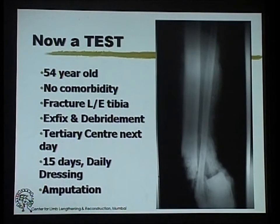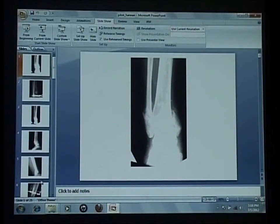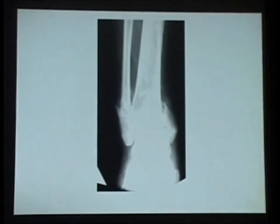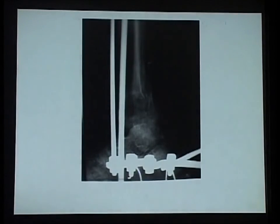There is one more interesting continuation I would like to show — really the power of biology and stability. This was a case done at JJ. The patient came with this kind of fracture at about four months from the initial injury. It showed a very small distal fragment and the skin was not too good, with quite a bit of deformity.